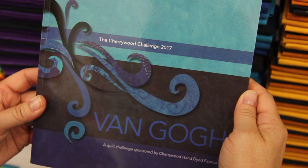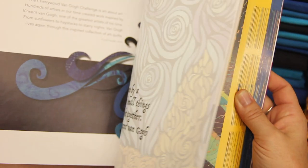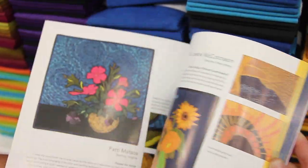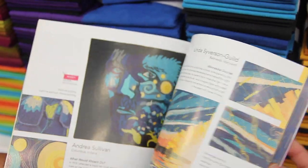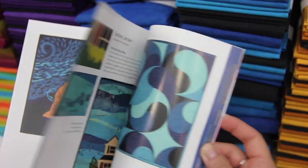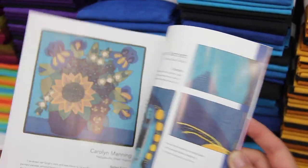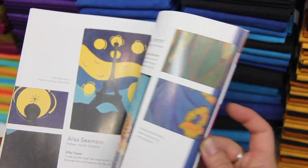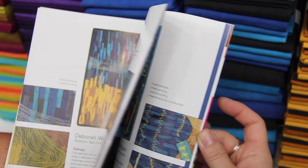We had pieced quilts, painted, beaded, appliqué — every kind of technique you can think of. The idea is to push yourself creatively and try a technique you maybe haven't done before. Because the quilts are small, it's not intimidating. What people are doing with fabric has really been elevated to an art form.